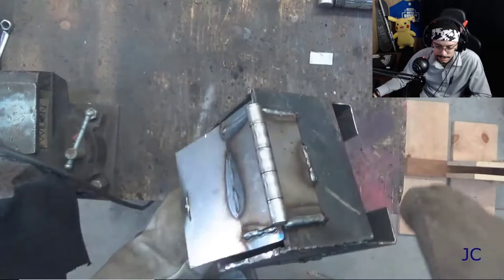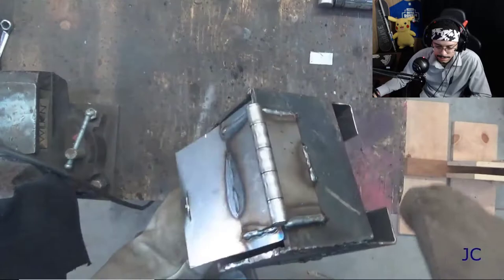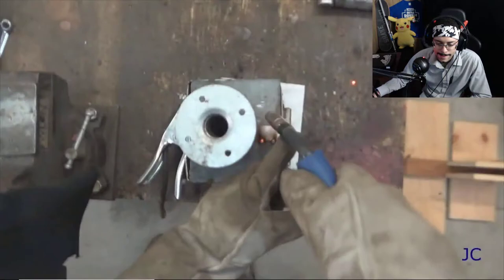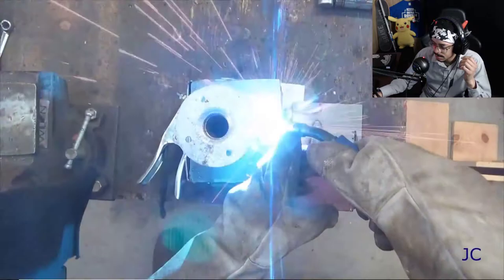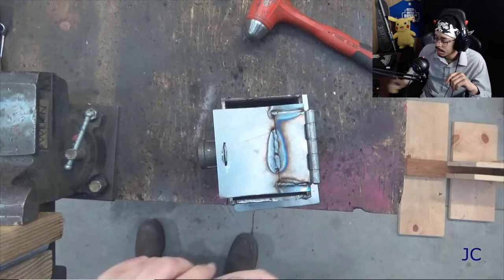Gloves, hearing protection, eye protection — whatever is required to keep yourself safe. The door is installed. Now we're going to weld the little tab onto the bottom of the box that is going to act as part of the latch. I didn't know he knew how to weld and stuff — that's so cool, that's dope. That was centered and in the right spot. I just want to make sure that the door opens and closes properly. Then we're going to drill a small hole in the tab on the outside of the door — this is where the little clasp will go to actually hold the door shut.